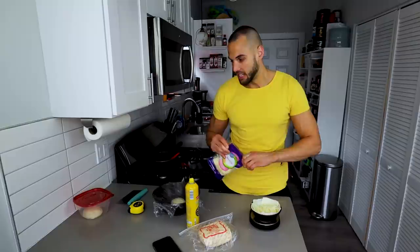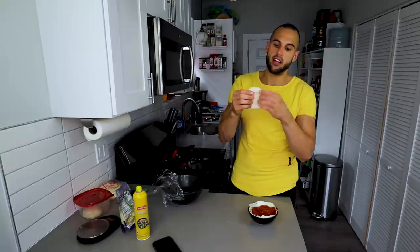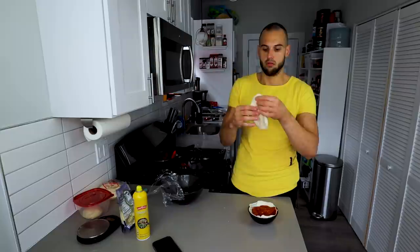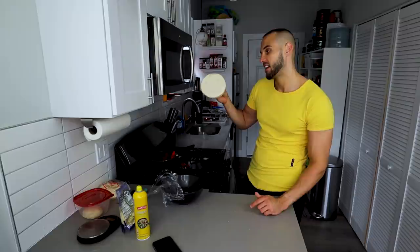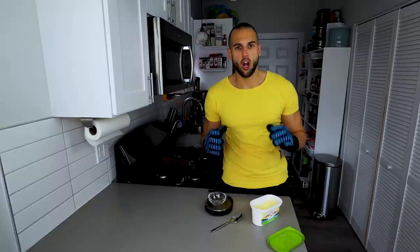Weigh out 65 grams of fat-free mozzarella, then add 85 grams of our homemade sauce. Now take our dough, push in the middle, and slowly make it bigger and bigger — it doesn't have to be a perfect circle. Once it looks big enough to cover the whole bowl, lay it right on top, bring it around the edges, and pat it down until everything is sticking. We now have our pot pie ready to go — nice and thick around the edges, thin on top. Throw this in the oven at 400 degrees for 16 minutes.